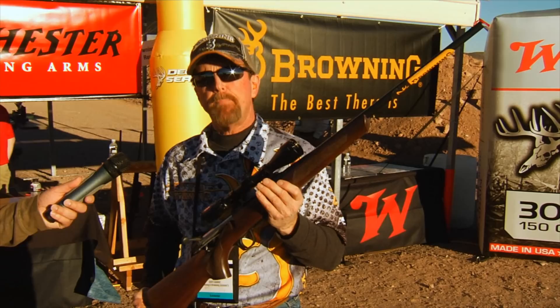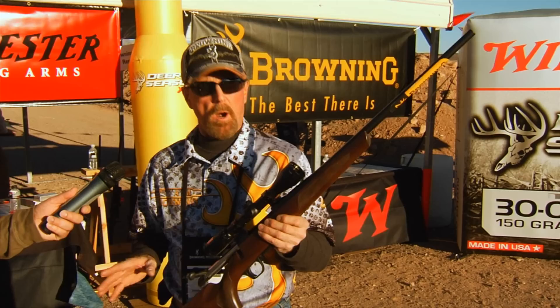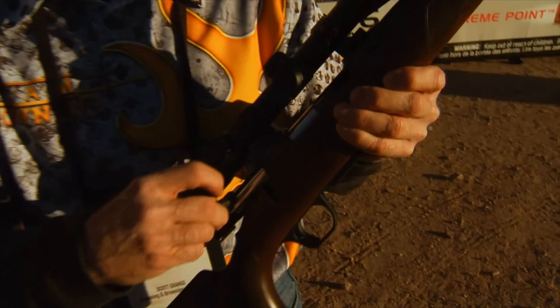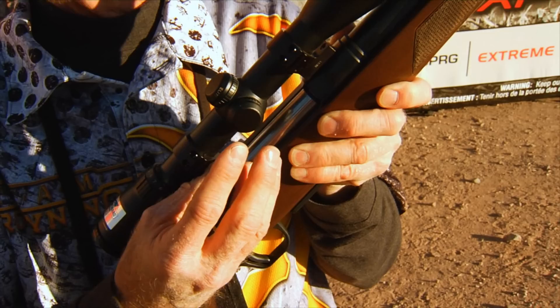I'm Scott Grange, Director of Public Relations and Shooting Promotions for Browning. Last year we introduced the Browning AB3 — a less expensive bolt-action rifle for the individual who's always wanted a bolt-action Browning at an affordable price. It's packed with features and we scrimped nowhere. First, the large oversized chrome bolt and three locking lugs.